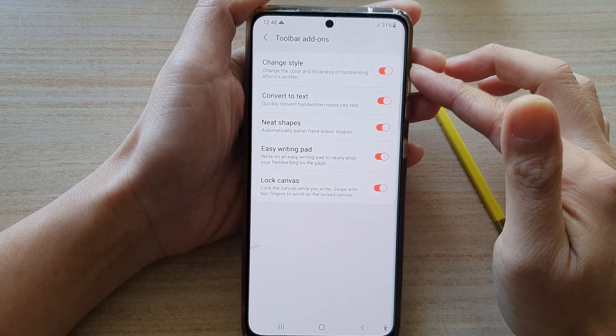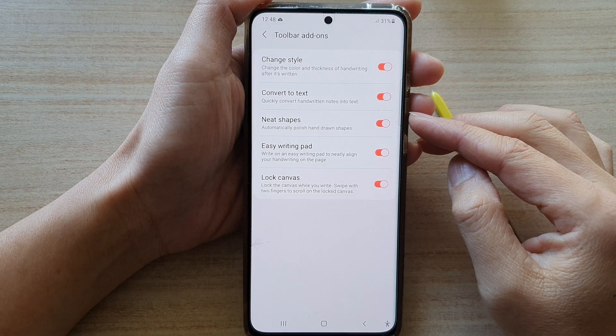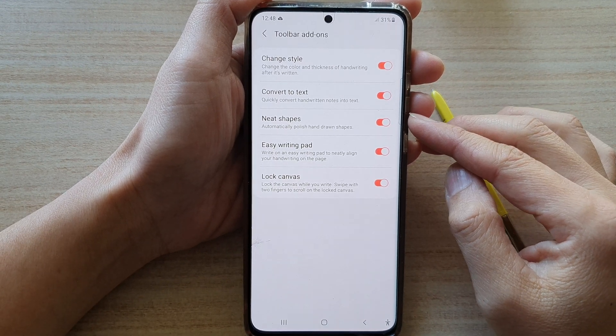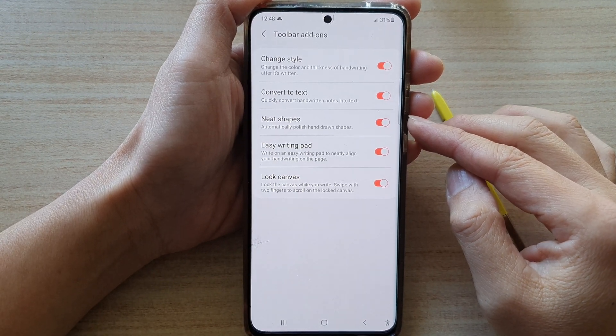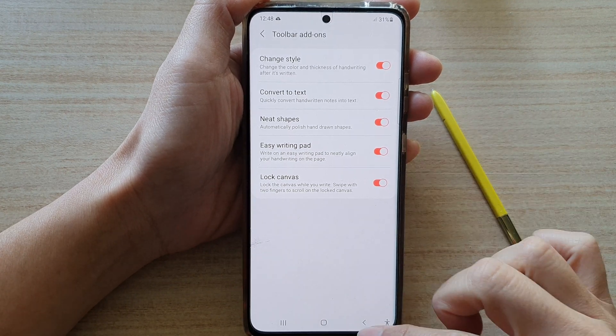Hey guys, in this video we're going to take a look at how you can enable or disable Samsung Note neat shapes to automatically polish hand-drawn shapes on the Samsung Galaxy S21 series.